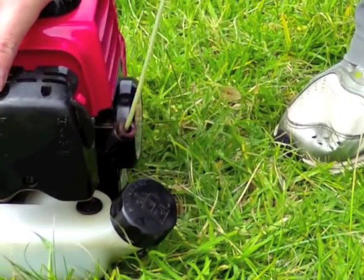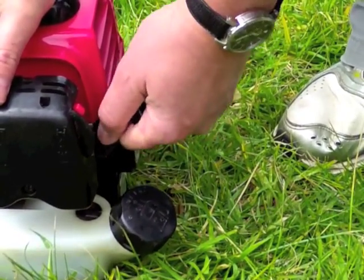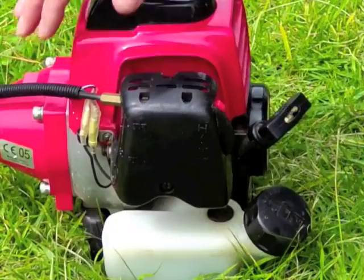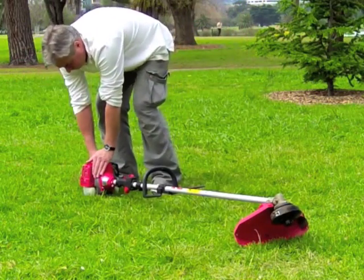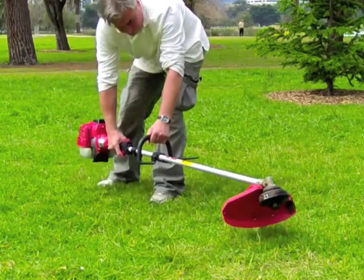To prime the engine, just give the pull cord three or four half pulls. Turn off the choke, then pull start and off you go.